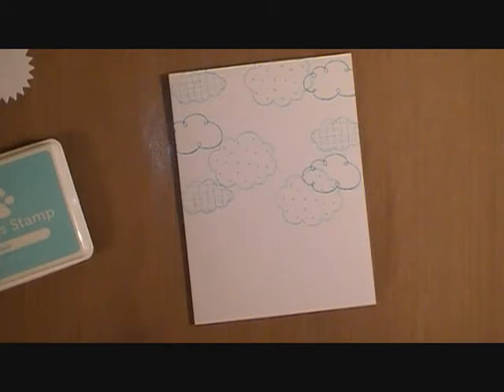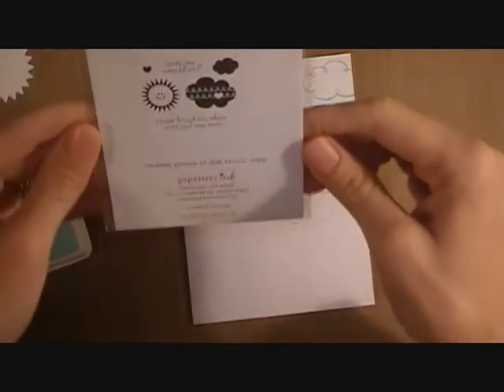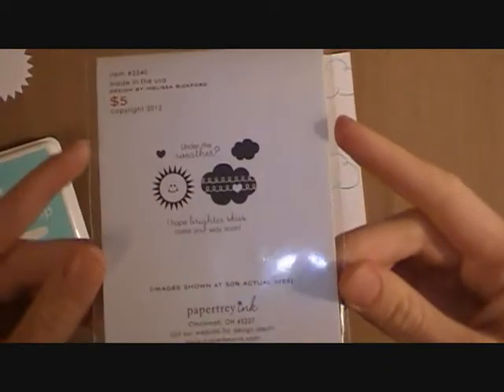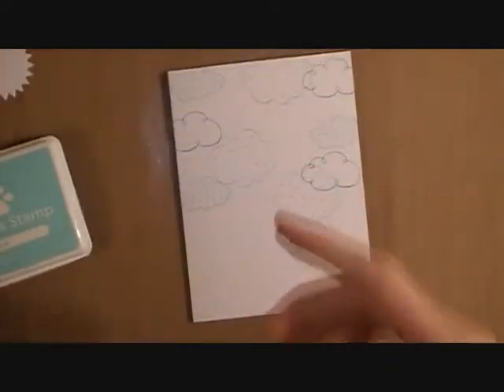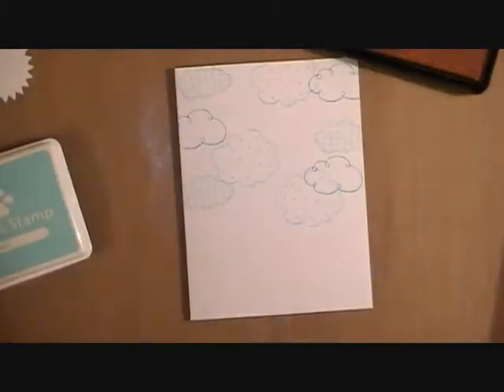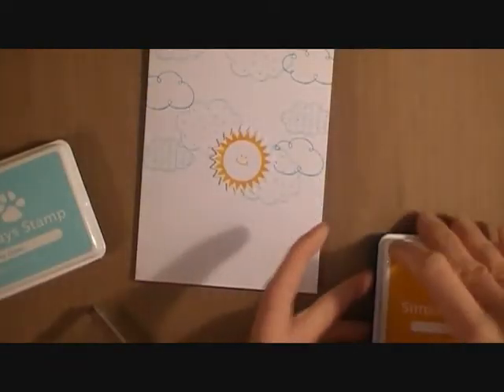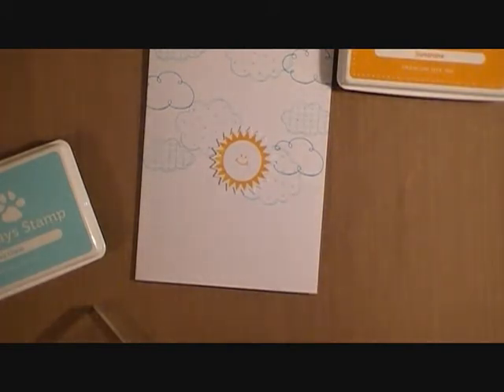So I'm going to put my blue ink away. And then I'm going to grab the stamp set I'm going to be using for that cute little sun — it is from a Paper Tray Ink Heart to Heart Number Six stamp set. And then I'm going to grab some sunshine yellow ink from Simon Says Stamp. I have already die cut out that little sunshine and now I've stamped him. I just think he's really sweet. I love how he turned out and I think it's great with the blue colors from the clouds.